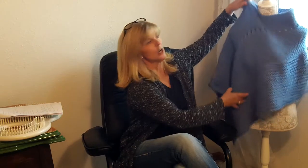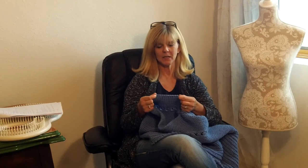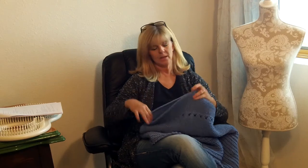So we're going to do a bind off. The bind off I like to use for this one is a yarn over bind off because you don't have to worry about your tension. You kind of want to keep this bind off a little bit snug and it makes for a real pretty edging on your neckline. So we'll show you how to do the bind off.